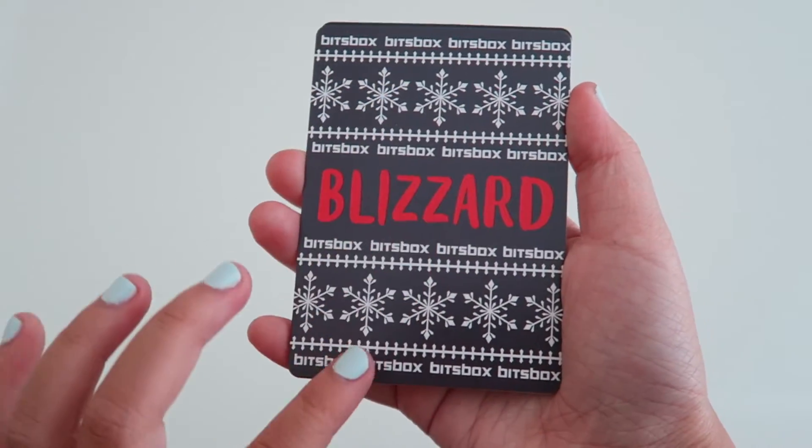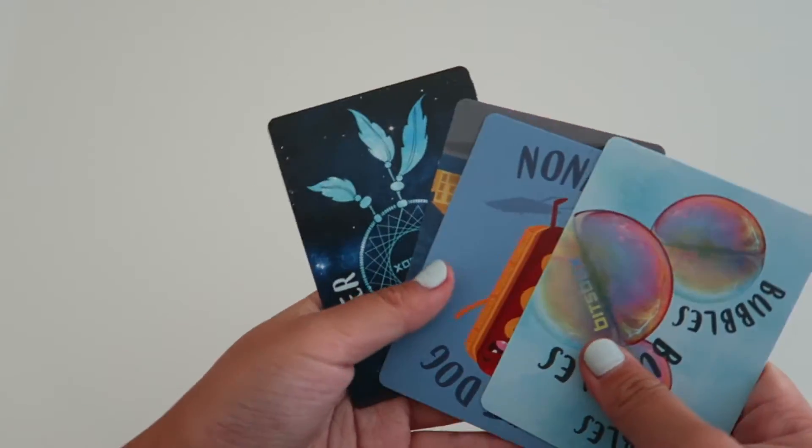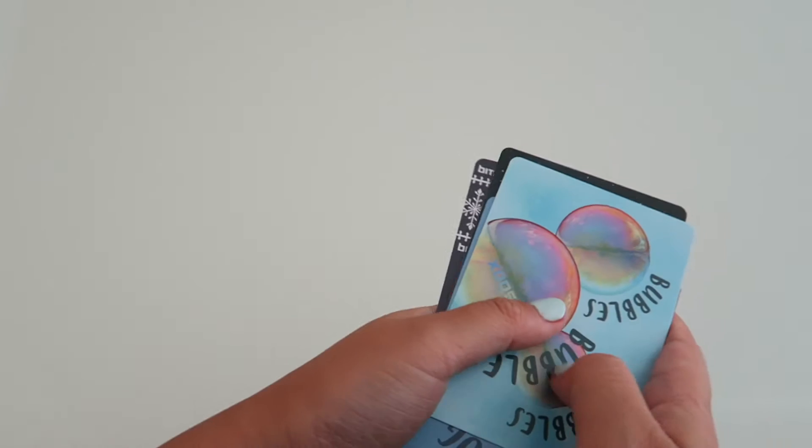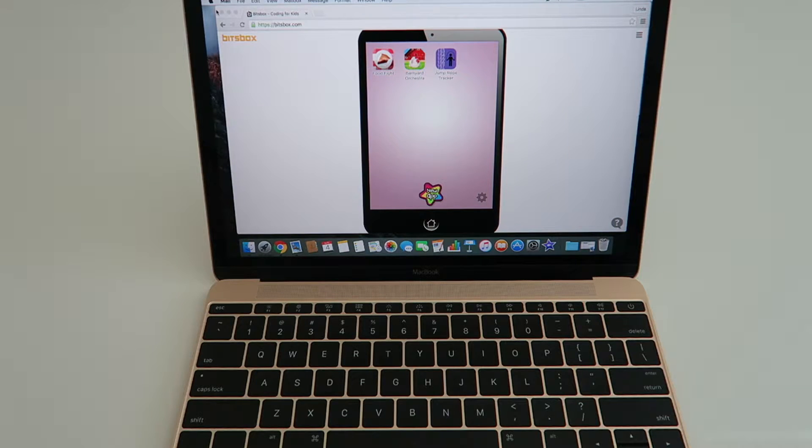And the last one says Blizzard — it has Bix Box and snowflakes on it. That's really cool. Those were all the cards. The first thing you have to do is go to bixbox.com and click Get Started.